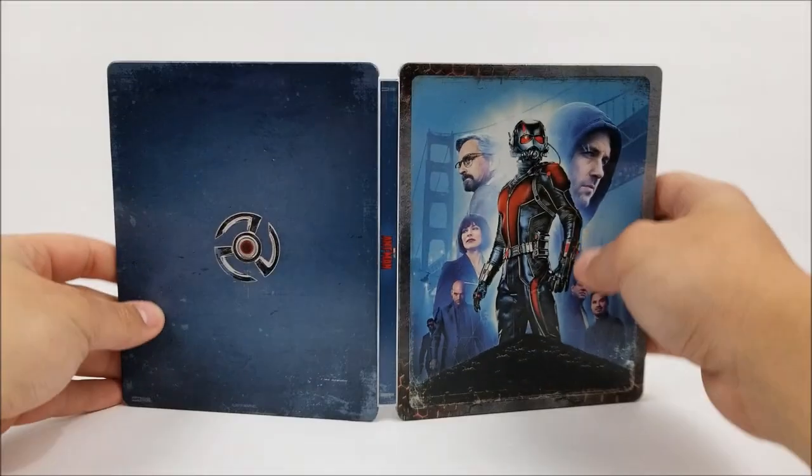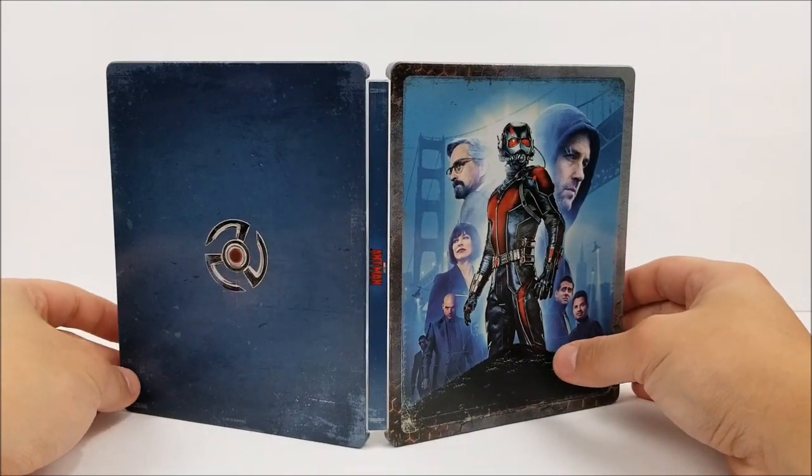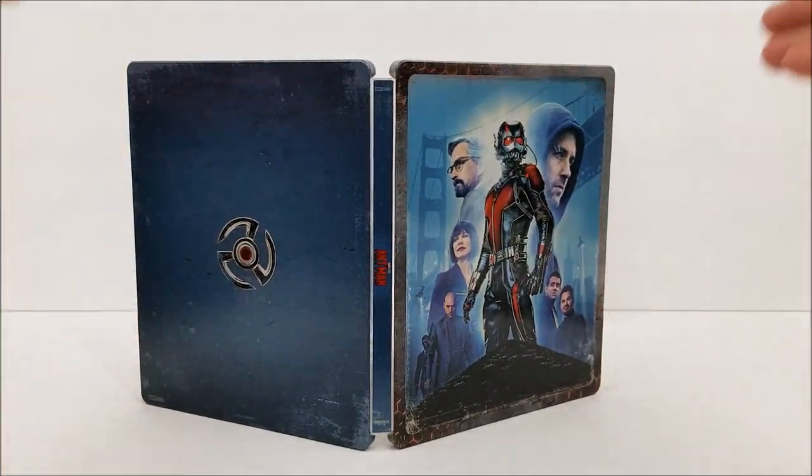I do like this better than the Doctor Strange Steelbook. So if you guys are wanting to pick this up, I'd pick it up. Remember to like, comment, and subscribe. Leave me a comment down below — let me know if you guys like the movie and if you're willing to pick up this Steelbook. Hit that bell notification button to stay up to date with our videos. There will be more videos out soon, and I'll catch you later.